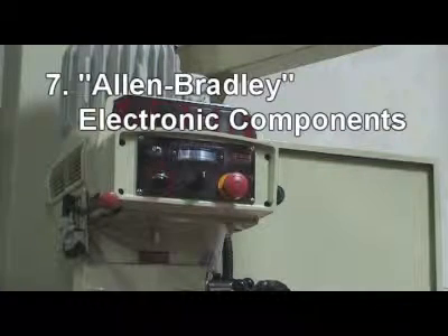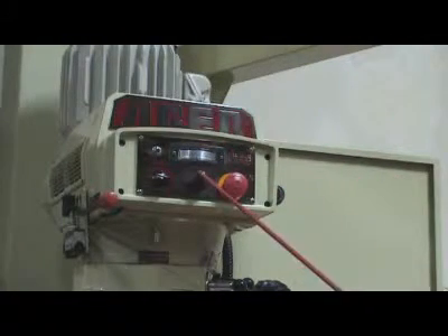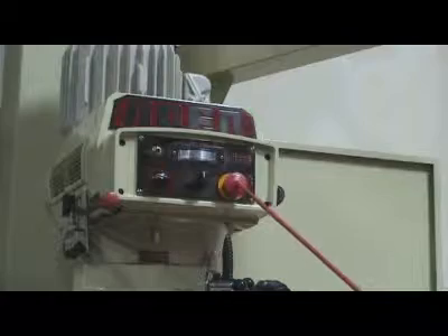7. USA-made Allen Bradley switches and push button electronic components, built for long life usage.